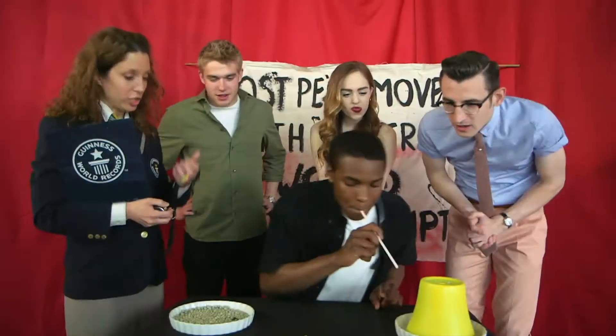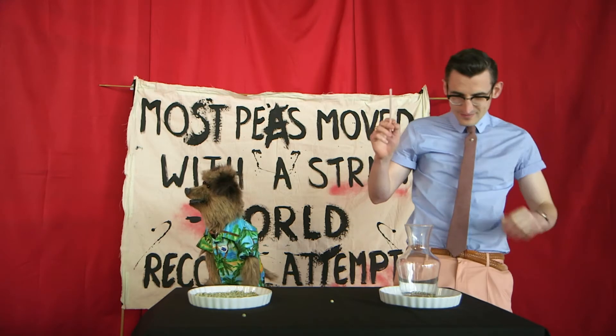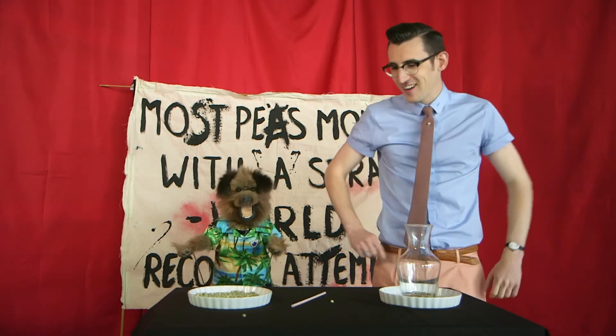Ten seconds left! I think your quiff's weighing you down, cockle. Time's running out. How'd it go, cockle? He's got eleven. Hooray, you didn't do it — well done.